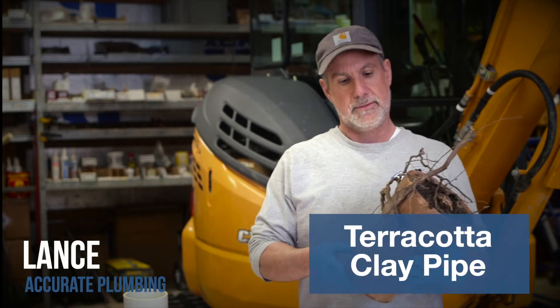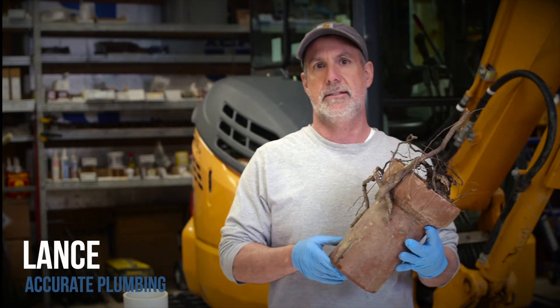This is a piece of terracotta clay pipe — some of the oldest type of material that we run into. If you notice, this piece actually has roots growing out of it, and that's how these end up being destroyed over time: by tree roots, most of the time. This is something that you would find in some of your older towns, like Pittman, New Jersey.